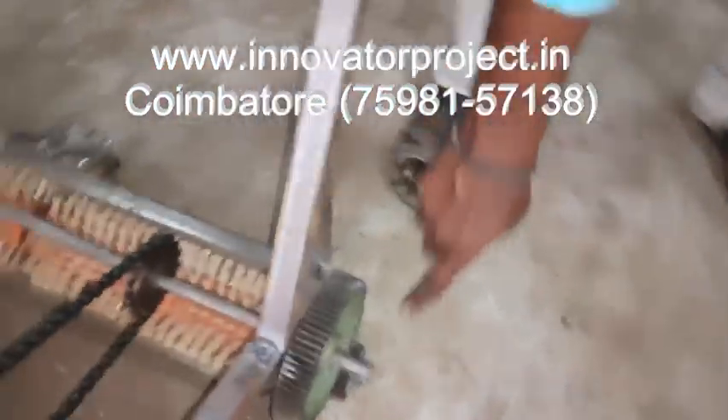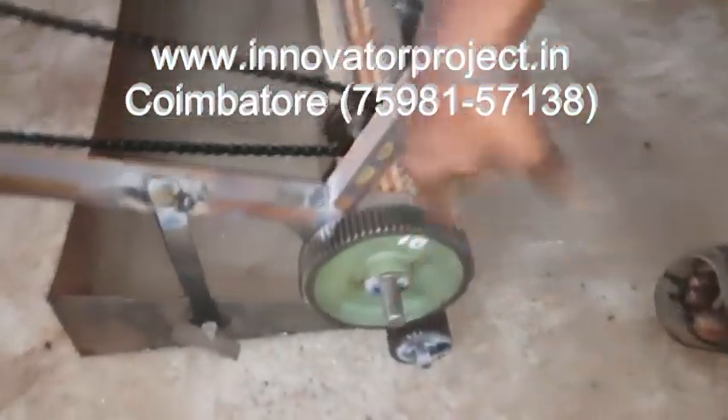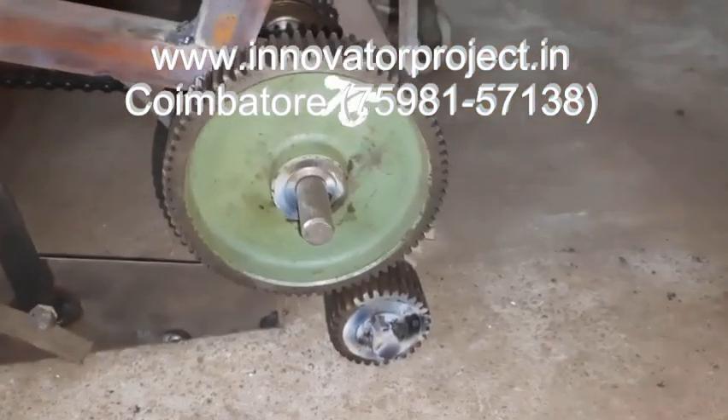Here you have a spur gear, also at a 1 to 5 ratio. It will be direction-changing, so the speed increases and the direction changes.